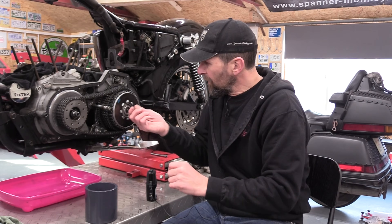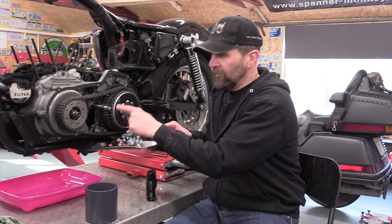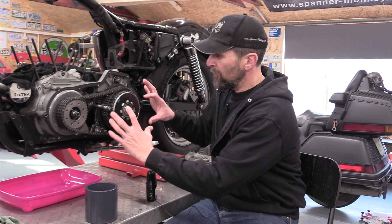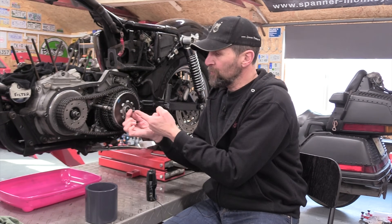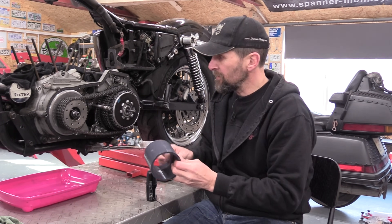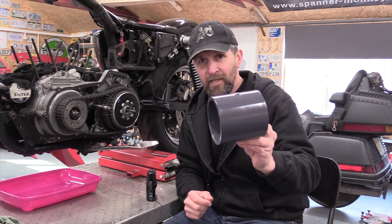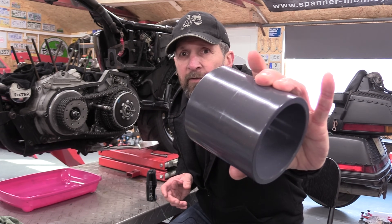The dedicated tool that does the job spreads the load evenly around the diaphragm spring by having a metal ring on the inside, three little legs, and then it pulls on a threaded shaft and presses inwards evenly. What I've got to make that ring from is this — it's a PVC pipe socket for underground drainage, a simple piece of fat thick PVC pipe.